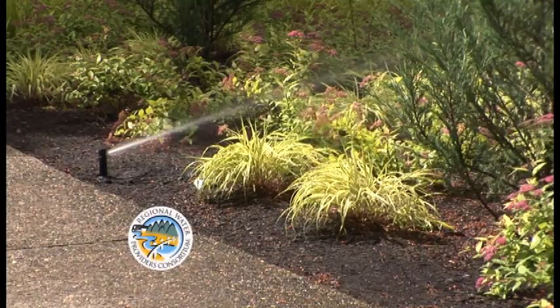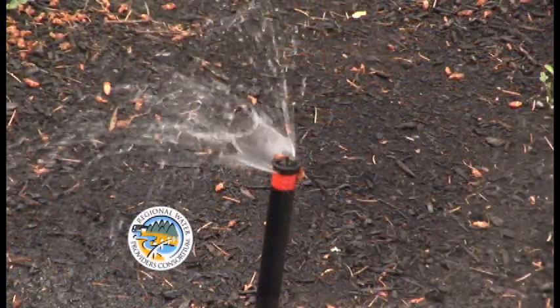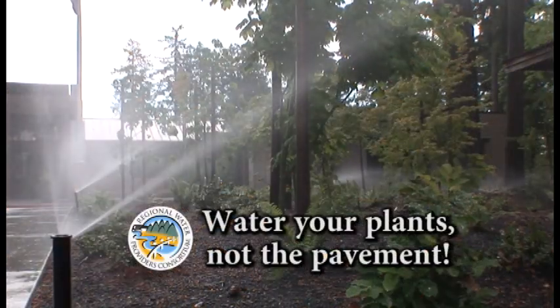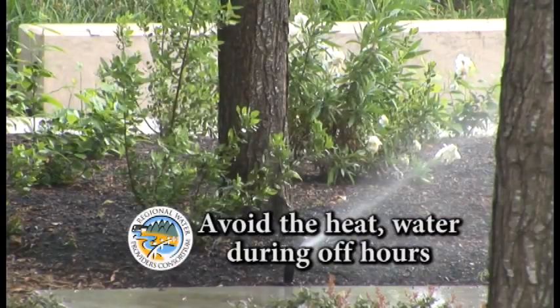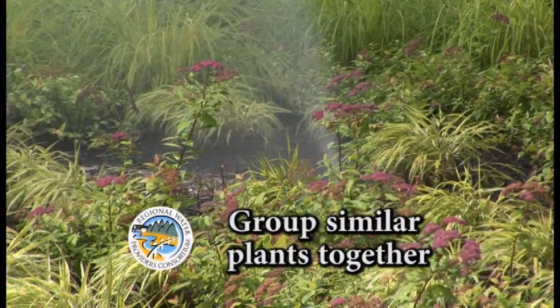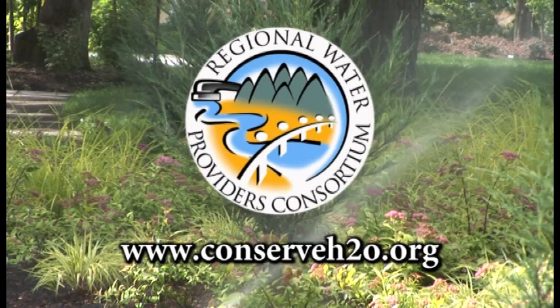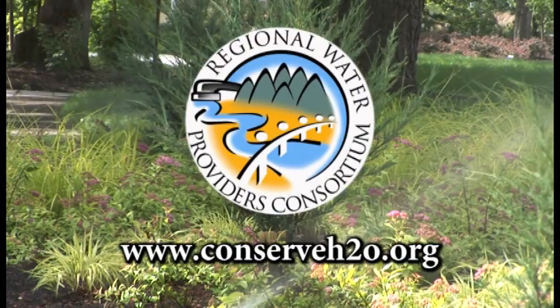In the summer months, water use can double or triple due to outdoor watering. Here are three simple tips to help save water and money this summer: Set your sprinklers so that they're watering your lawn and plants and not the pavement. Water early in the morning or later in the evening when temperatures are cooler. Group plants with similar water, shade, and sun needs together. For more water conservation information and tips, check out the Regional Water Providers Consortium at ConserveH2O.org.